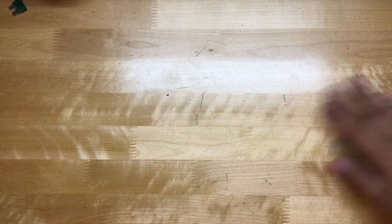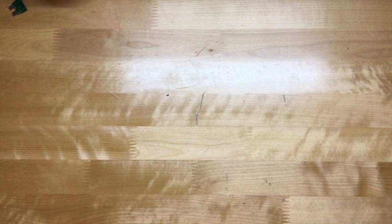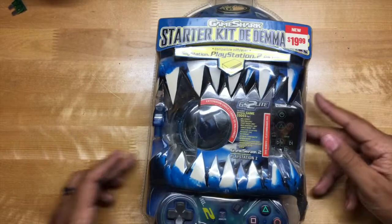Let's see what we've got, and then at the end we're going to take a look at the PS2. If I remember correctly, the PS2 is not broken-broken, but the switch is broken, so we're going to try to turn it on.